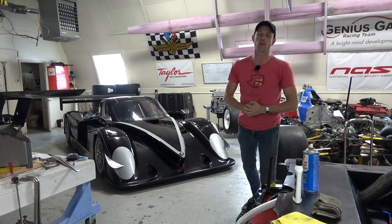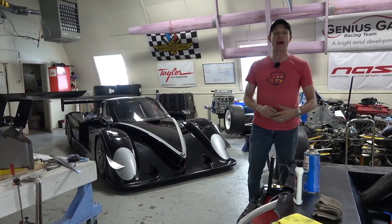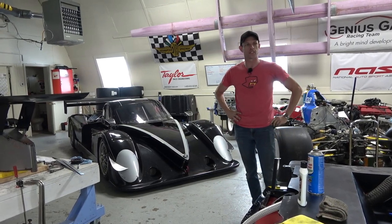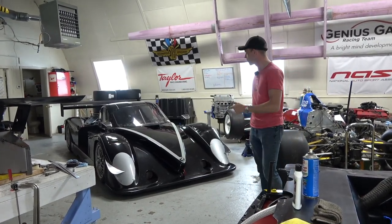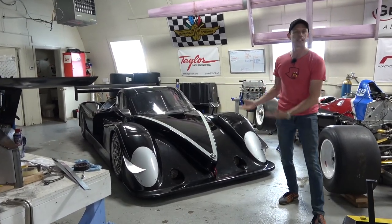What's up people? Today we are back with the Riley Mark 22 Daytona prototype that is powered by the Dynan-built BMW V10 engine. I'm mostly just impressed that I said all that without screwing it up. So today we're going to go over it and check it out, because in the first video last week we just did the unveil — showed it to you.